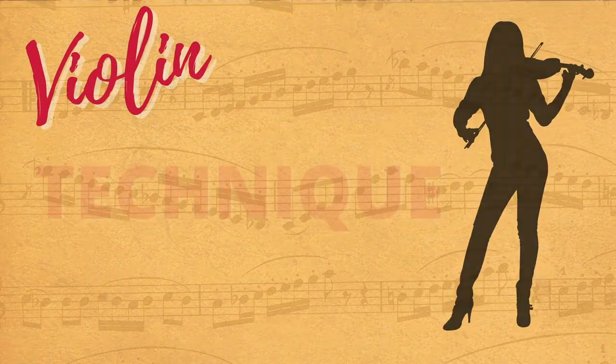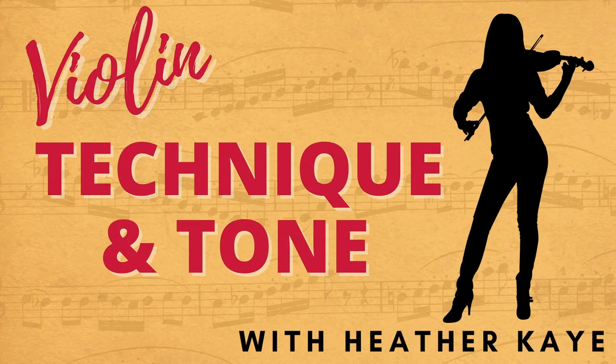Hello! Violinist Heather Kay here. I train violinists all over the world how to improve violin technique and play with gorgeous tone. I'm going to do a quick video here on how to put on a shoulder rest, since I've been asked how do you put on a shoulder rest — and it's very simple.